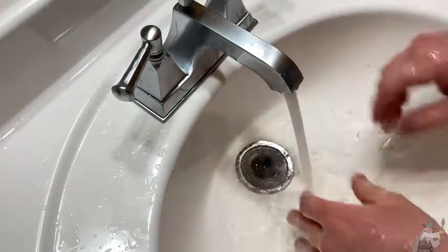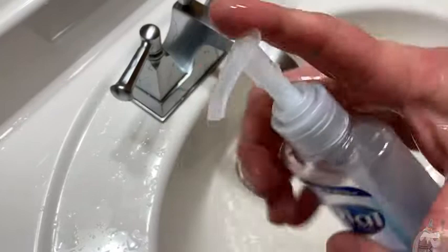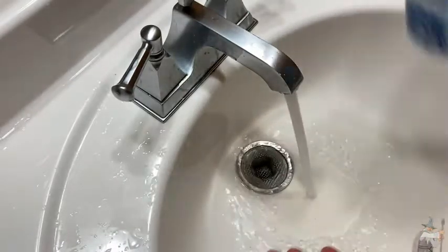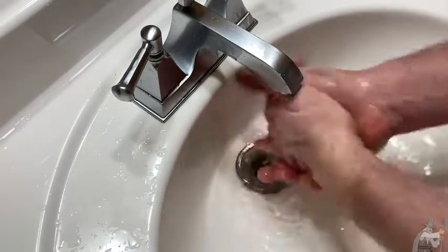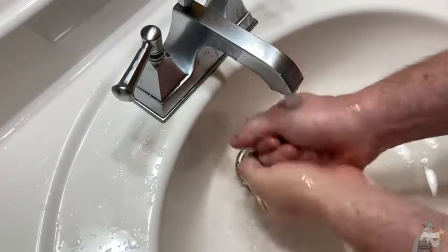It comes in a convenient container. The container has a little pump so it's really easy to squirt it out — boom, there you go, got some soap. You can refill it if you want to, which is also nice.